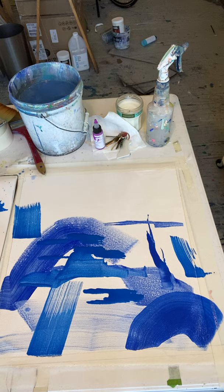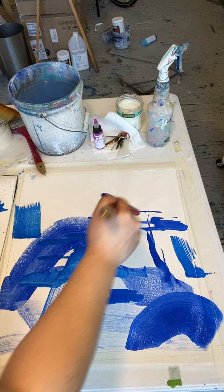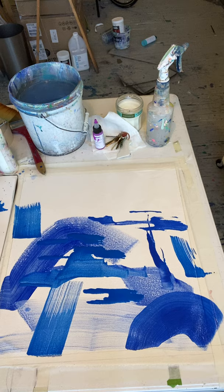I didn't have a canvas ready — I had a primed canvas roll, so I taped it down onto the table. I'm going to mix white onto the side. I'm not mixing the whole thing. I'm going to sort of make a background.